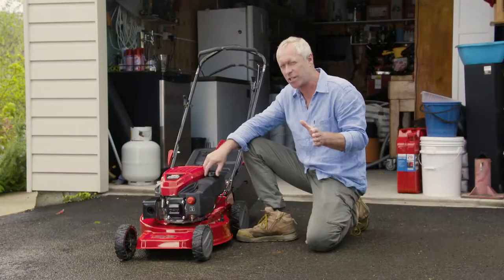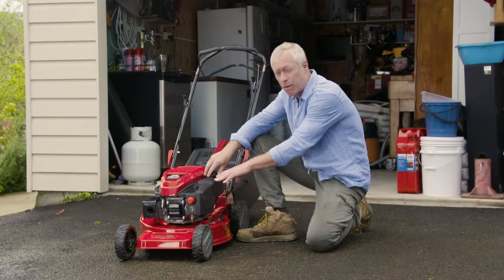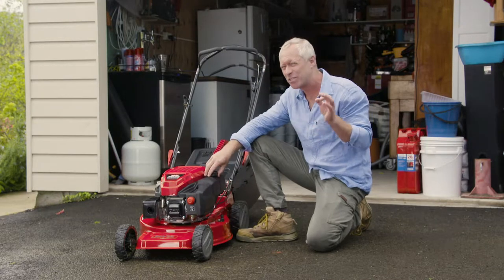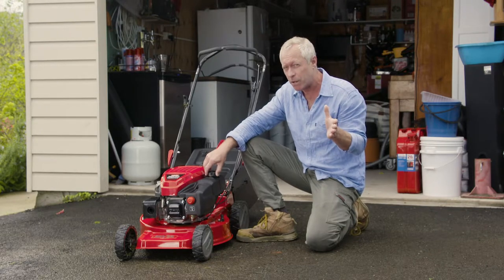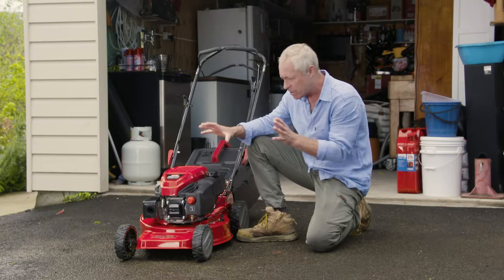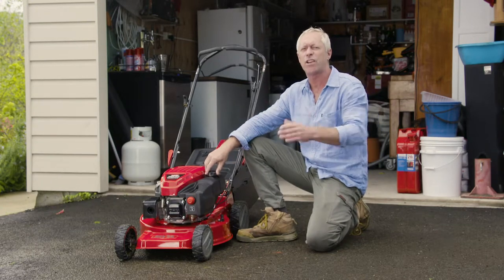You should always use fresh, clean fuel. Old fuel that's just left sitting in the mower will make it hard to start and it will damage the engine. So a good tip for you — in autumn, before you put the mower away for winter, just leave the mower running, use up all of the fuel and then start with fresh fuel in spring.